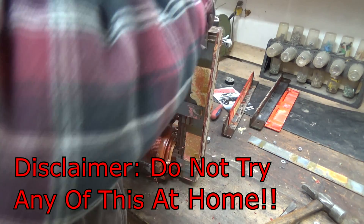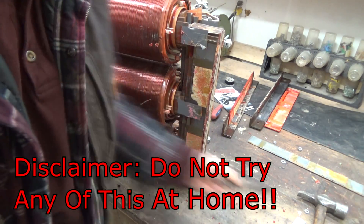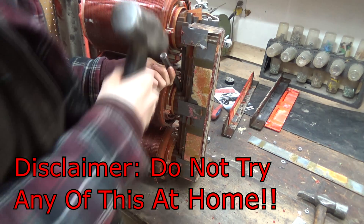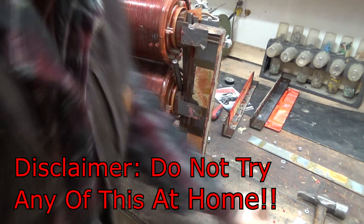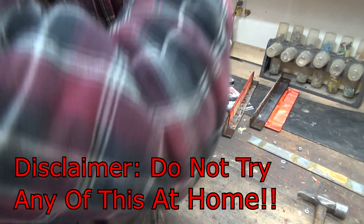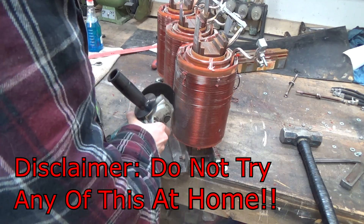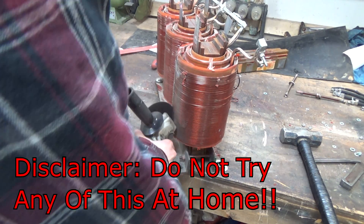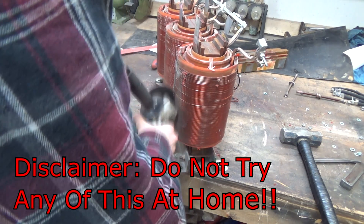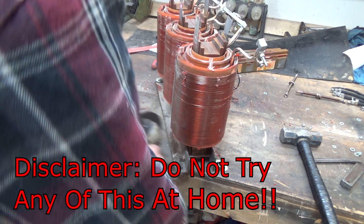I'd like to take this time to put a little disclaimer here — we're playing with electricity, don't try this at home. This is not an exact science. We're basically using the basic principles of transformers, not going anywhere near perfect here. We're just trying to have some fun while also being safe, so if you have any questions or concerns just let me know in the comments.